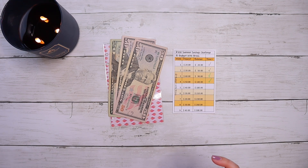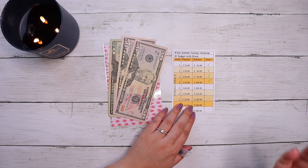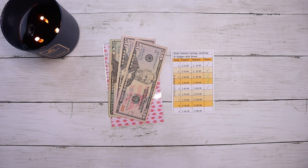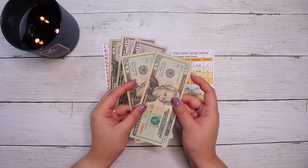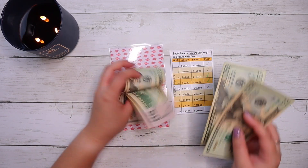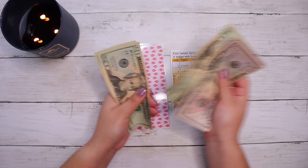The next challenge is quite easy and straightforward — that is the 300 Dollar Summer Savings Challenge. It's a hot mess over here trying to find the pen! Okay, so we are a week off but I am on week five, and we are going to be putting in 40 dollars — two 20-dollar bills. That means we should have 180 dollars total in this challenge so far.